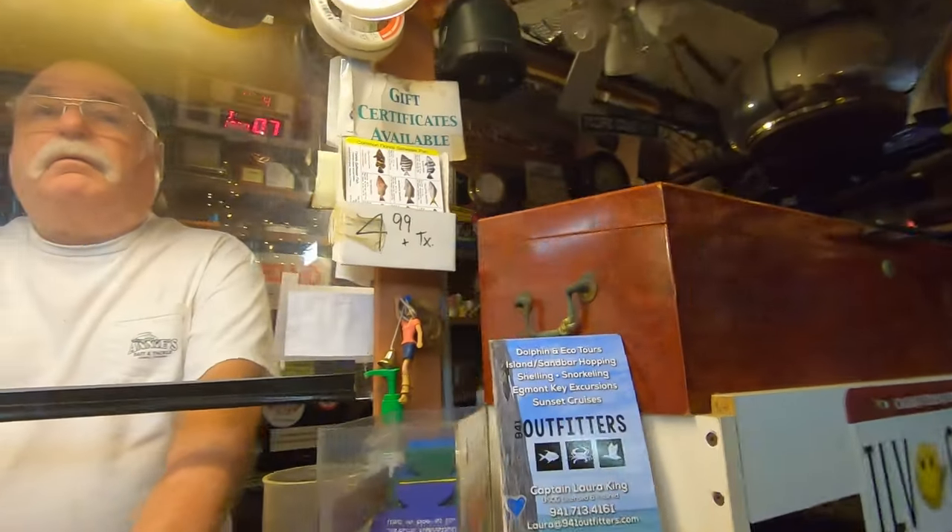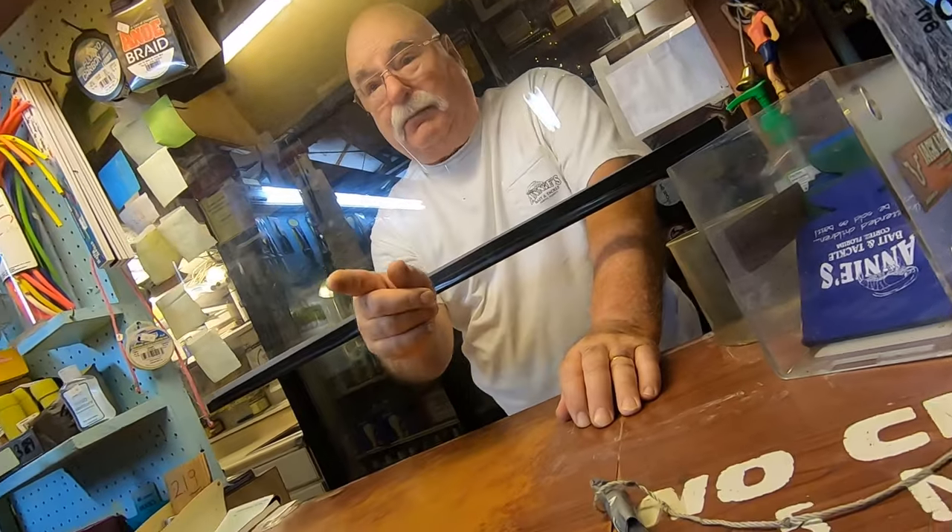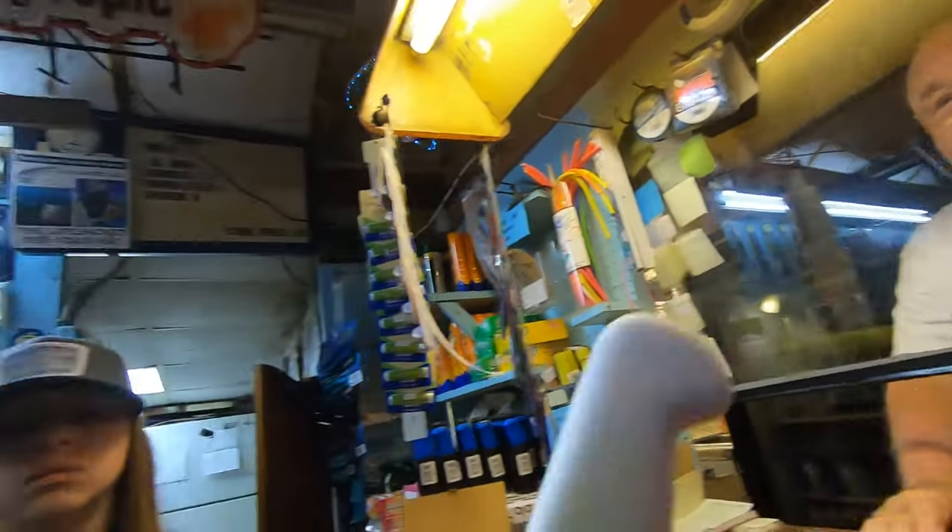You got fresh dead shrimp? Fresh dead? I got frozen. Okay, I'm back here at that cooler — you can pick out what you like. Thanks.